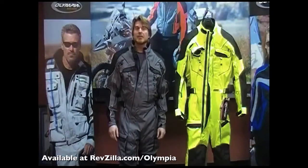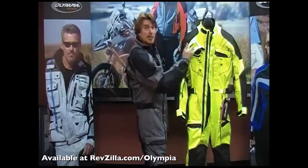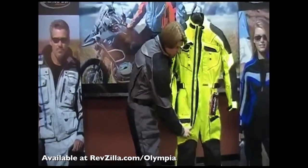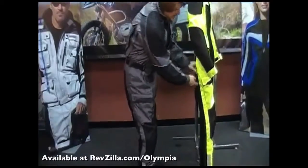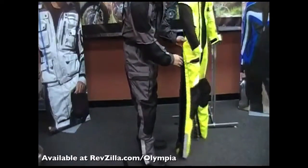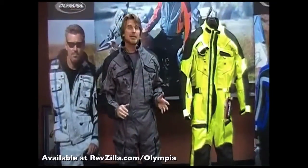Another great feature in the Phantom suit is the fact that it's very easy to get in and out of. This is accomplished through the use of a long torso zipper that travels all the way down to the top of your knee. It's also got long side-leg zippers that open completely to the hips, making it very easy to step in and out of the suit.